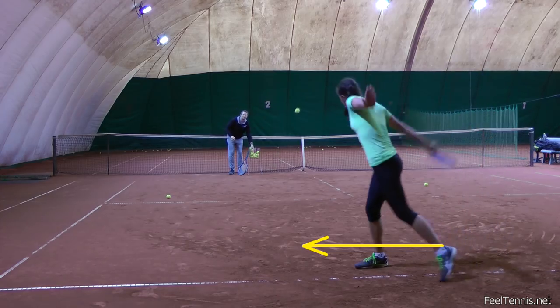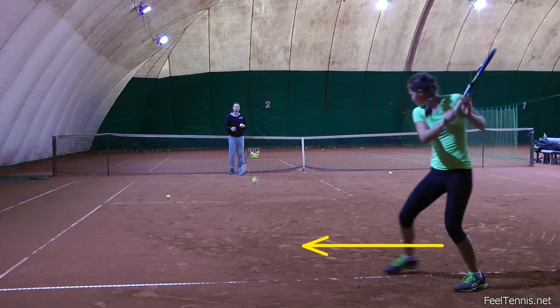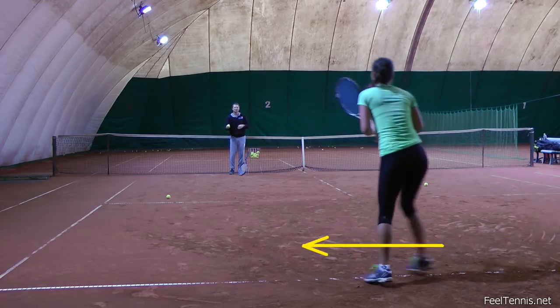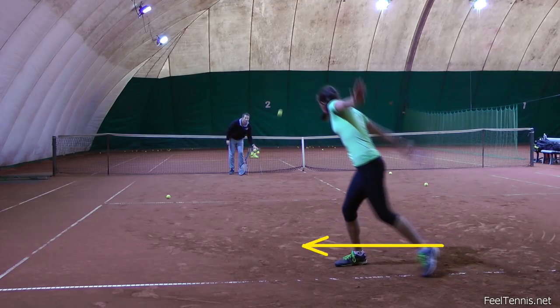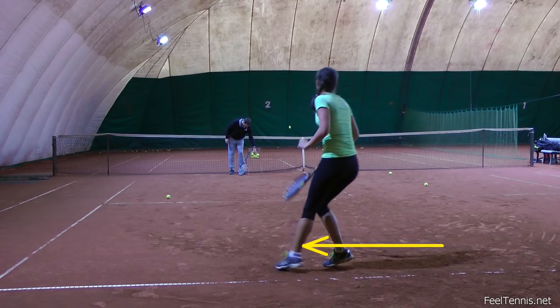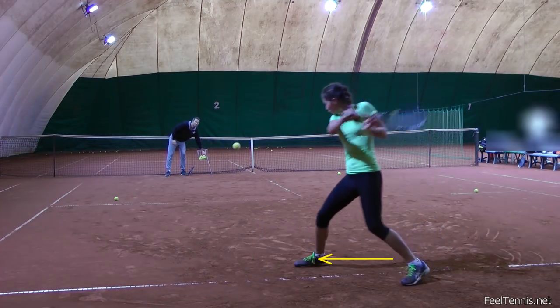This same principle applies to the backhand slice too, but in this case I simply want her to move more to the side as there is no body rotation when hitting a slice. So again we exaggerate the idea and then we shorten the move so that she doesn't lose ground on the court.